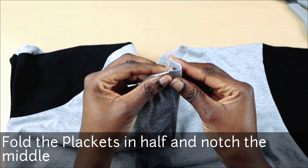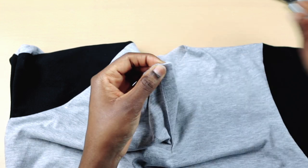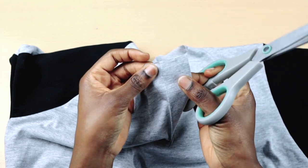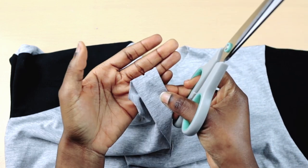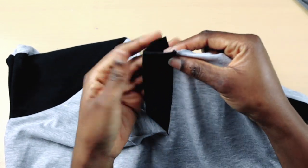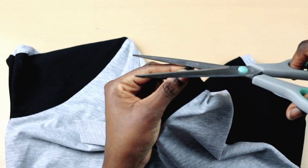Next, I'm going to fold the placket in half and then notch the middle. This is where the collar will start from. For the other placket, I'm going to first of all notch the edge and then fold the outer piece in half and notch it. You can notch both sides if you want. This is where the end of the collar will stop.